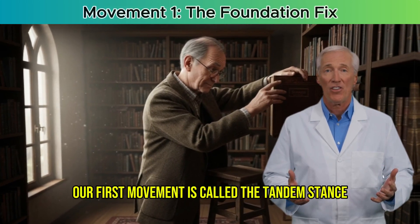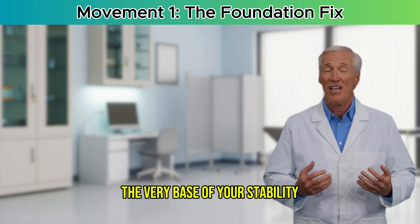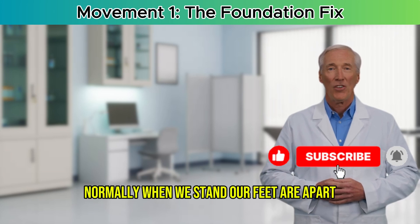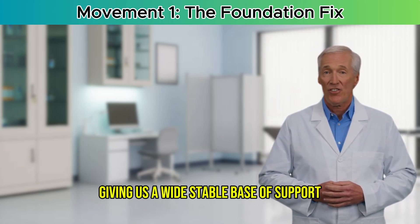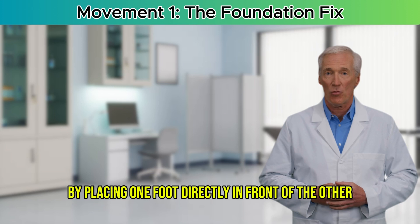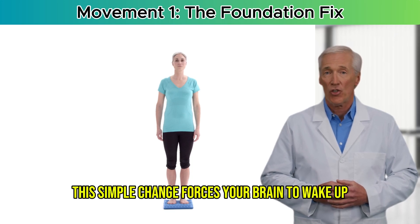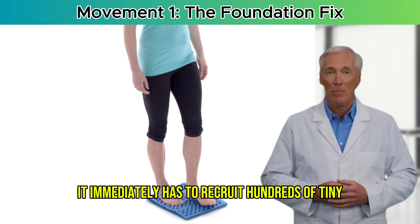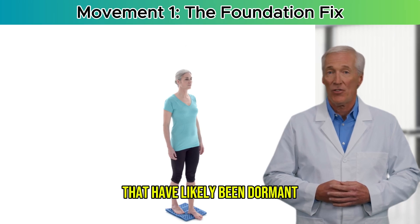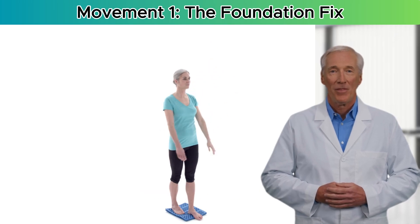Our first movement is called the tandem stance with alternating arm raises. I call it the Foundation Fix because it directly targets the very base of your stability. Normally when we stand, our feet are apart, giving us a wide, stable base of support. It's comfortable, but it also makes our balance system lazy. By placing one foot directly in front of the other — like a tightrope walker — we dramatically narrow that base. This forces your brain to wake up and recruit hundreds of tiny stabilizer muscles in your ankles and hips that have likely been dormant.